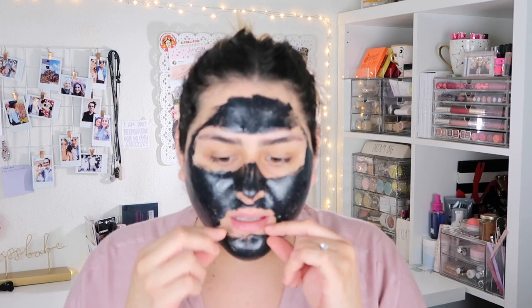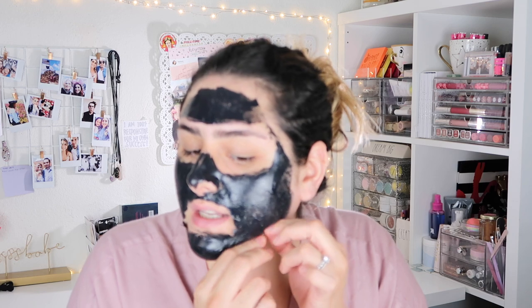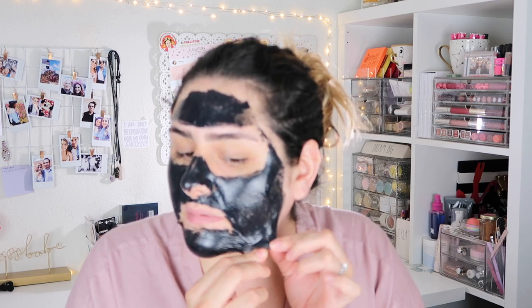It's been 30 minutes on the dot. I can see a couple of spots that aren't as dry as the rest of my face, but it's already peeling the more I talk. Starting from the bottom going upward as instructed.